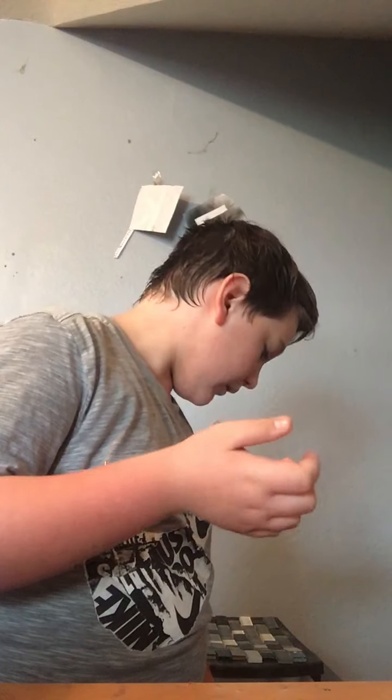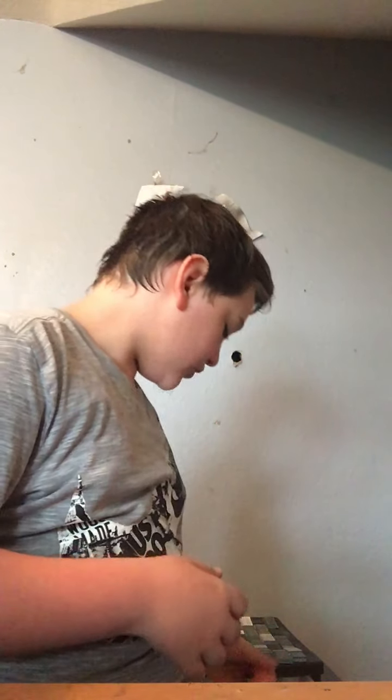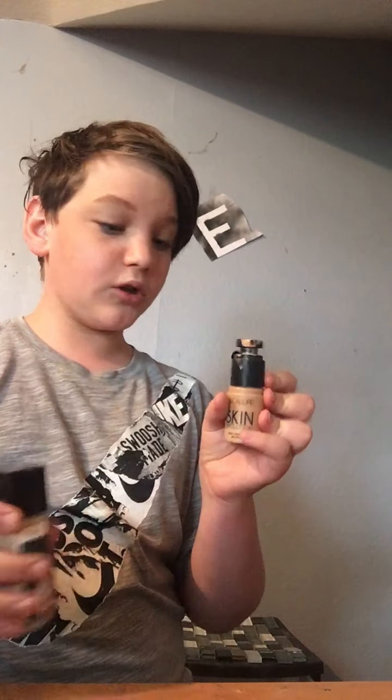I'm not going to use a super full coverage foundation today — I want to use something that's going to look like skin. So I'm going to use a mix of two: the Skin Falsies from Revolution and the Fit Me foundation. The Fit Me one actually matches me perfectly. The Revolution one also matches me perfectly in summer, but since it's spring I mix the shades.